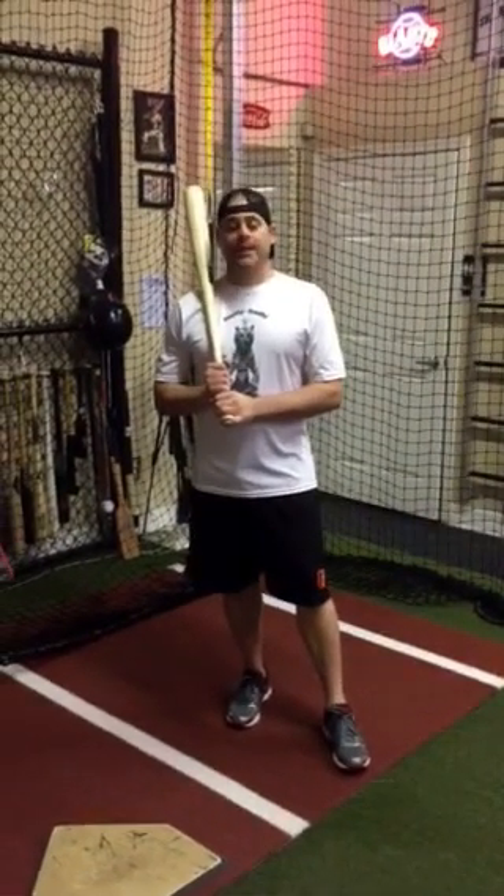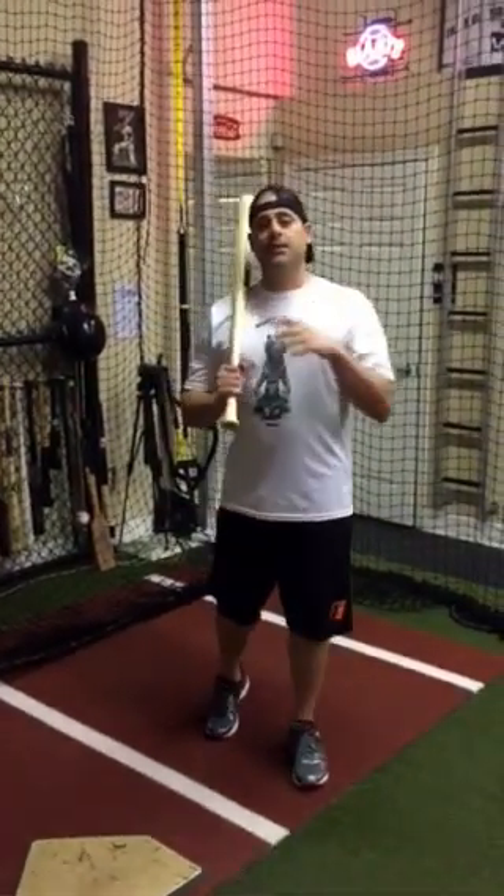Hey guys, Coach Rick. Think outside the diamond. Day 5. This is going to wrap everything up of our XSB series.